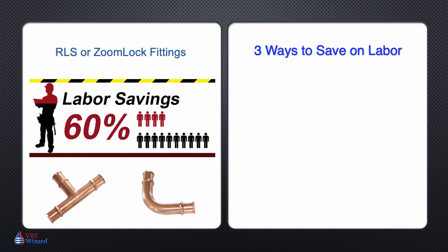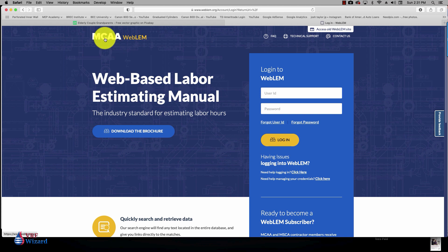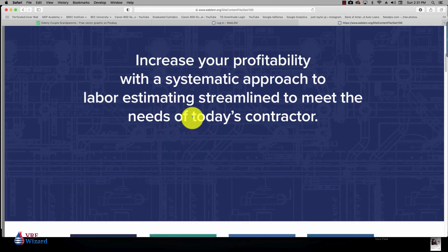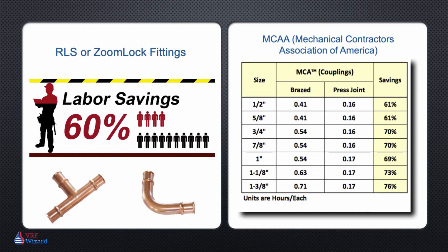First, there is the simple fact that setting up and performing a brazed joint takes more time. If we look at MCA labor units — for those of you who are unfamiliar with MCA, the Mechanical Contractors Association of America — they are an industry organization who, as part of their service, provides publications, training, and a database of labor units garnered through contractor surveys. They did a labor survey which documented the amount of time it takes to install various pipes, valves, and fittings, and published this database for use by the industry and for those with computerized estimating software.